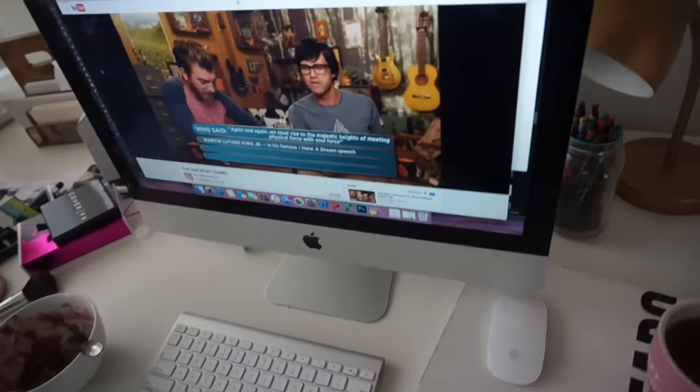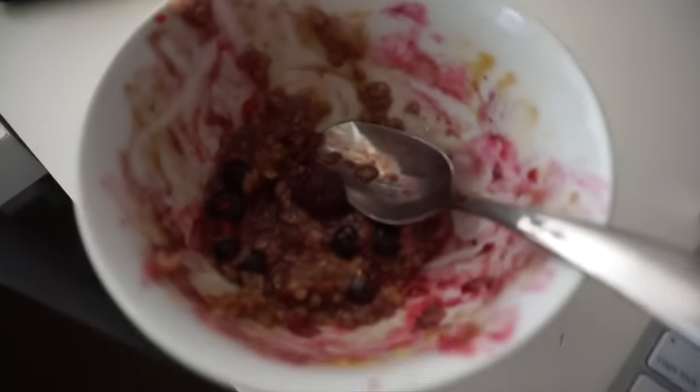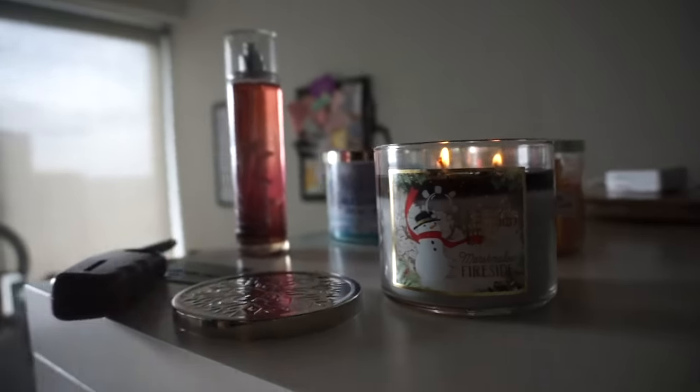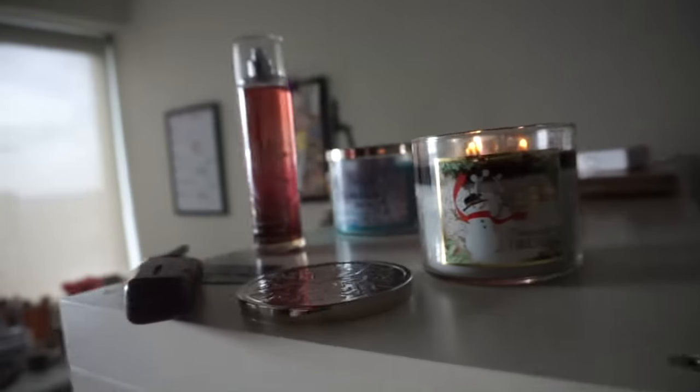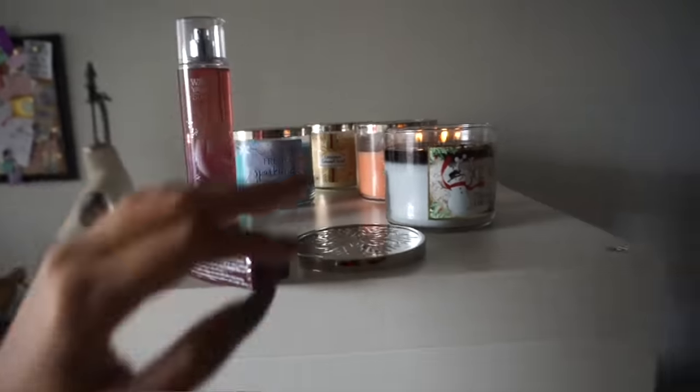It is Monday morning, 10:17 AM. I am having a bowl of oatmeal with berries in it, some apple cinnamon hot tea, and I am burning my marshmallow fireside candle. So it is a very fall morning. It smells like fall, it tastes like fall, I got hot tea going.